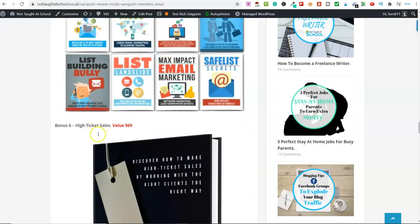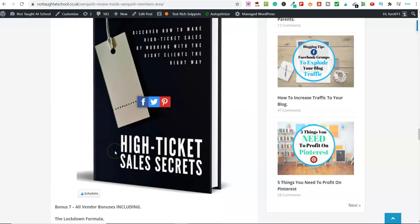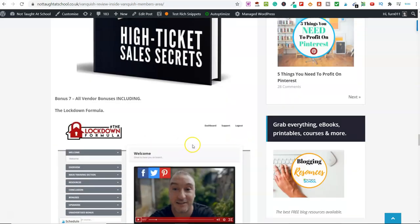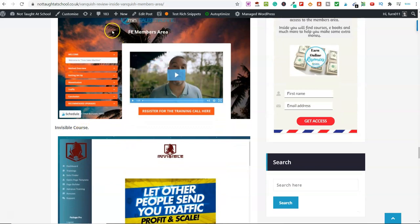Bonus number six is high ticket sales — this will show you how you can go ahead and start generating high ticket sales. And then finally, bonus number seven is all of the vendor bonuses. There are a number of courses included: the Lockdown Formula, Seven Minute Sales Machine, and the Invisible course.